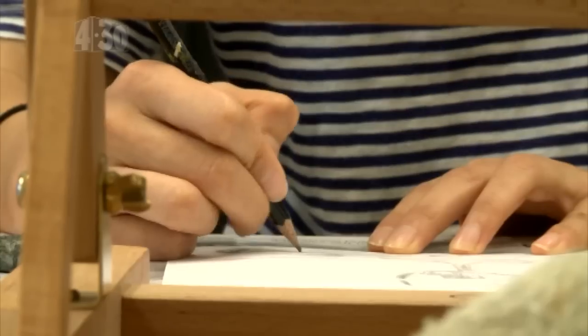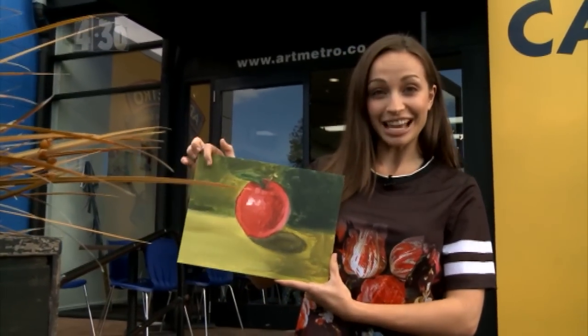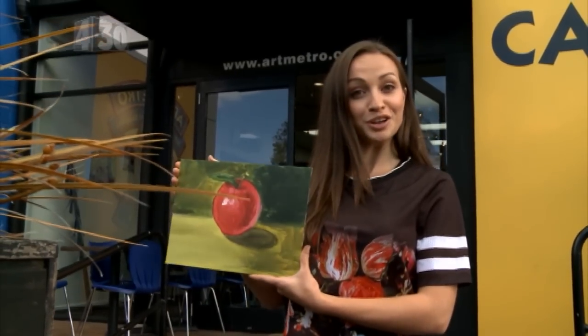This was a lot of fun. I actually really, really enjoyed it. Look what I did. It's no Picasso, but if they can get this out of me in one session, it's a testament to their teaching. I'm going to have to come back next week to finish it off. Pretty good.